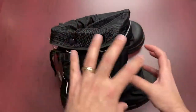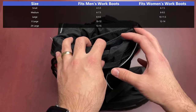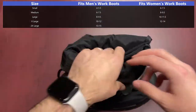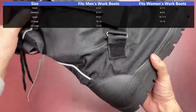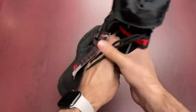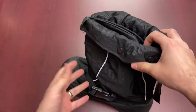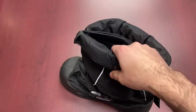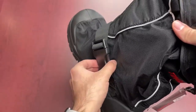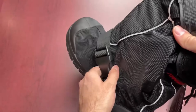Now let's talk about the system. It does use a hook and loop closure, which allows for almost any size of boot to fit into it. You've got really strong, very durable velcro — they definitely adhere quite nicely — and then you also have this nice big buckle. When you're putting it on your leg and over your work boot, you have nice bulky components, so if you're wearing bulkier work gloves, you don't have to take them off just to handle this stuff.